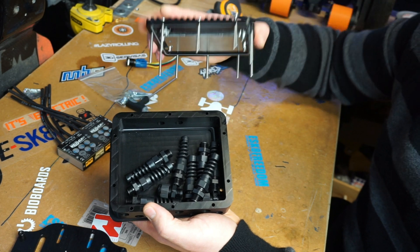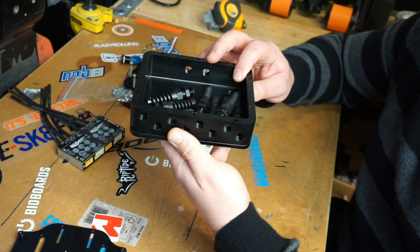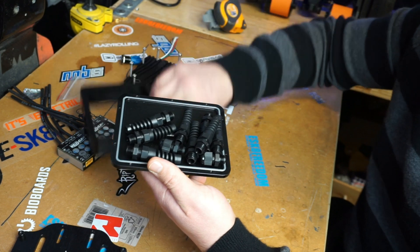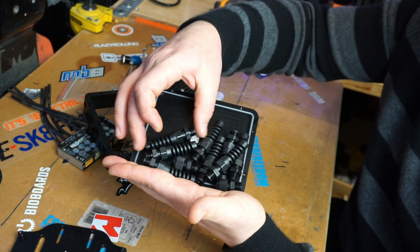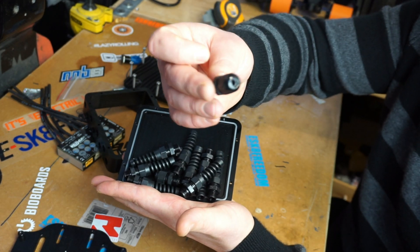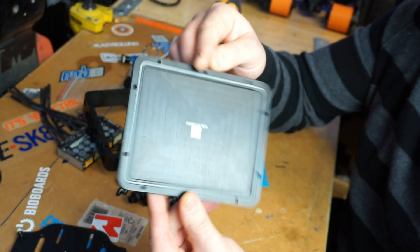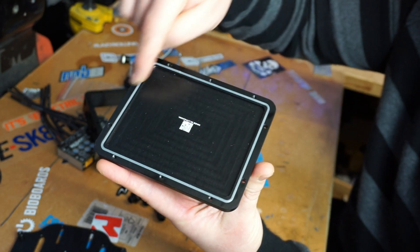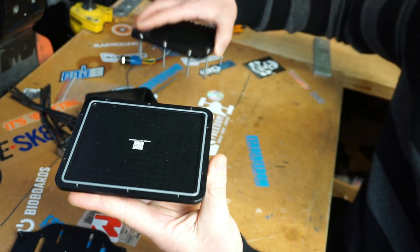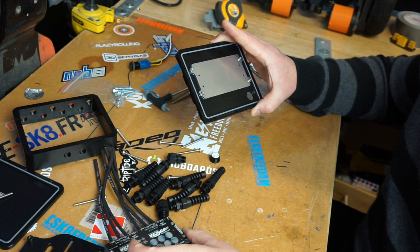You get the body itself, which is CNC'd ABS plastic made from a large solid block — very strong and European-made, manufactured in Finland. Cable connectors are included: enough for all your phase cables and also your power cables. These are 100% waterproof when installed correctly. You also get the base plate cover, which has a seal all the way around — the same type as on the top plate — making the box 100% waterproof.